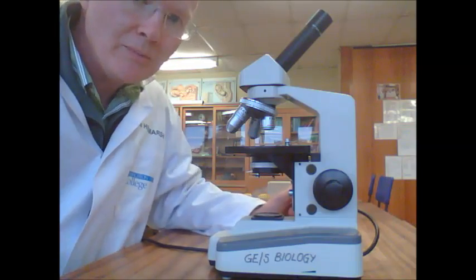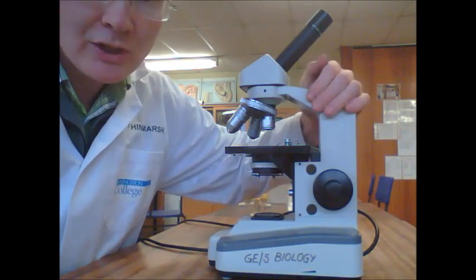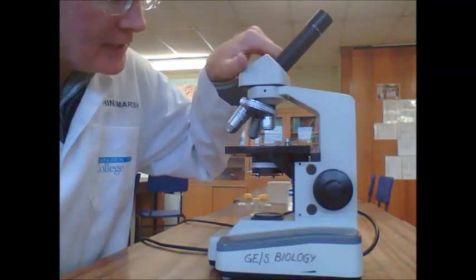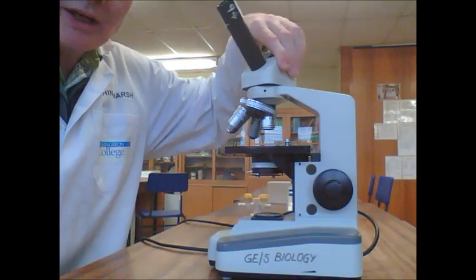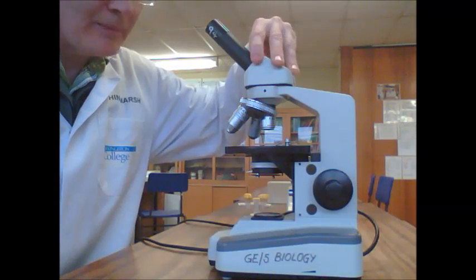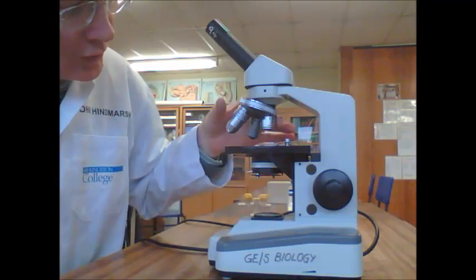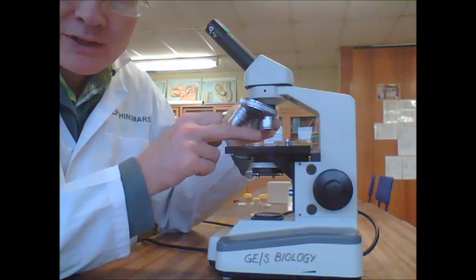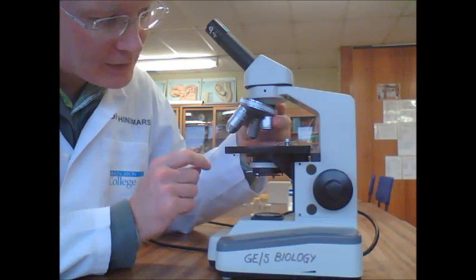To use your microscope, when you get your microscope, turn it so that the frame of the microscope is away from you. Then you need to turn the eyepiece tube towards you. Make sure you've got the low power objective — that's got a red band on it. This is the shortest of the three objectives, and you need it in place.